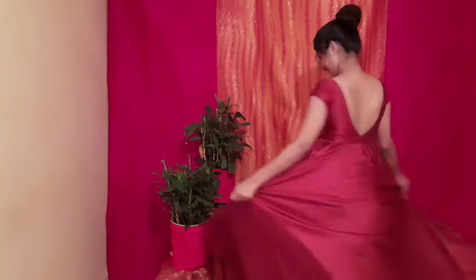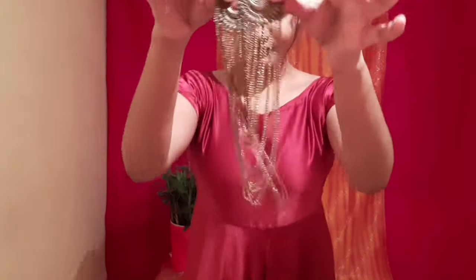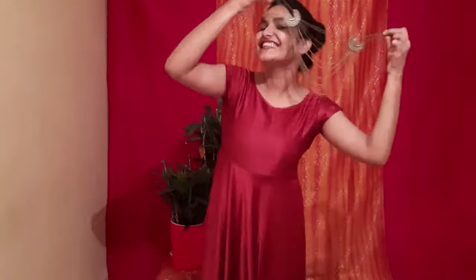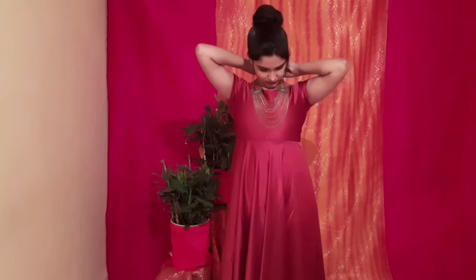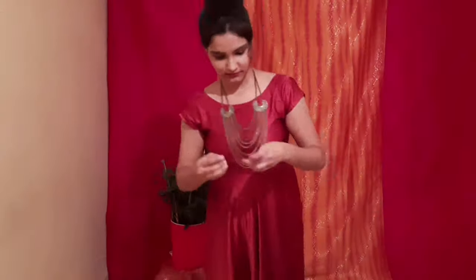Let's get started with the last look of today's video, which is the reception look. For this look I have taken a maroon gown which has a deep V back. To style it I have taken a necklace with layers of golden chain. For earrings I have taken golden and maroon earrings which complement my necklace and my dress really well. To complete this look I have taken a few bangles on one hand and a golden bracelet on the other.